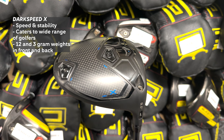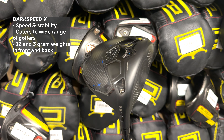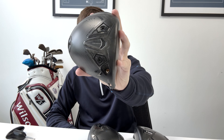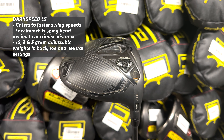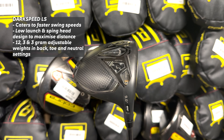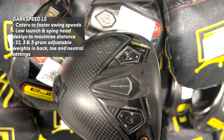All three models have the MyFlight adjustable loft sleeve which goes plus and minus one and a half degrees loft. The Dark Speed Max features adjustable back and heel weight positions for fine tuning and draw bias for maximum forgiveness and control, as Cobra have attempted to build the ultimate fairway finder. The Dark Speed X offers great speed and stability, making it the fastest and most stable driver Cobra have ever produced, designed to cater to a wide range of golfers from professionals to amateurs seeking maximum distance, higher launch and enhanced stability.